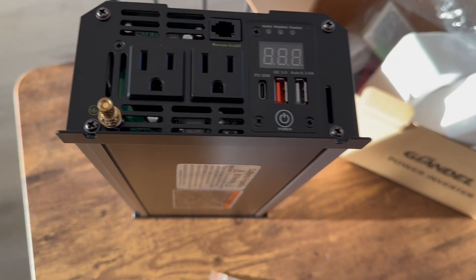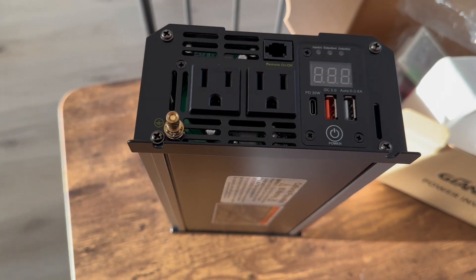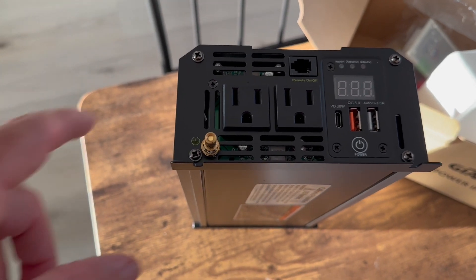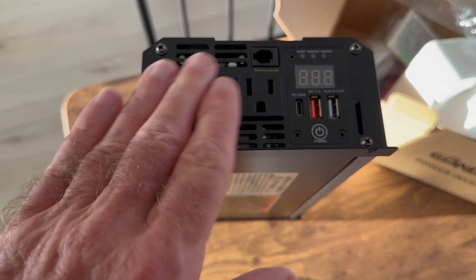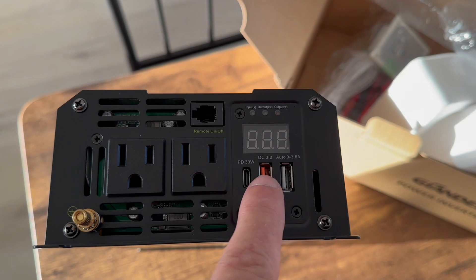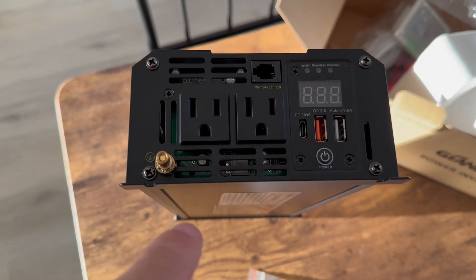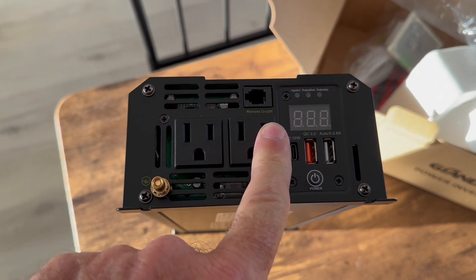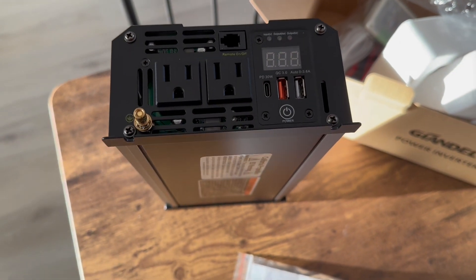In my box design, it'll be about two feet wide and 11 inches tall — the EcoFlows are 12 inches tall. This inverter is going to sit on the right hand side of the battery box with this exposed through the box wall. On here you've got two USB fast chargers, even the new smaller port, intakes, and two 110V outlets with a power cord.